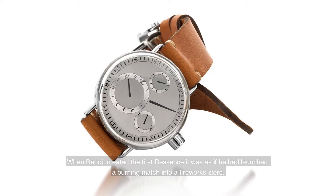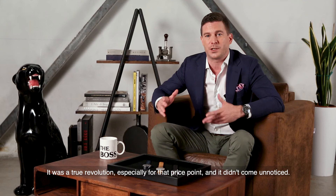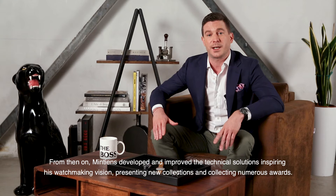When Benoit created the first ReSense, it was as if he had launched a burning match into a fireworks store. It was a true revolution, especially for that price point, and it didn't go unnoticed. From then on, Mintien developed and improved the technical solution, inspiring his watchmaking vision, presenting new collections and collecting numerous awards.